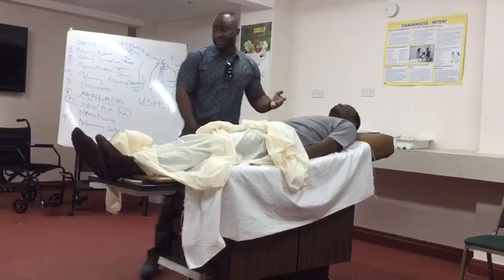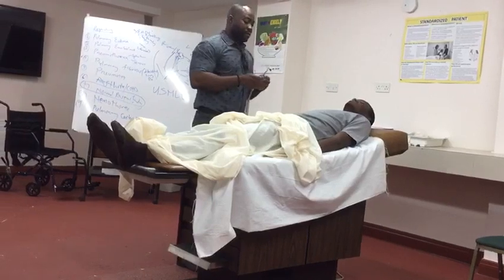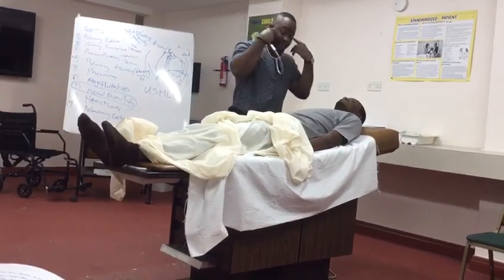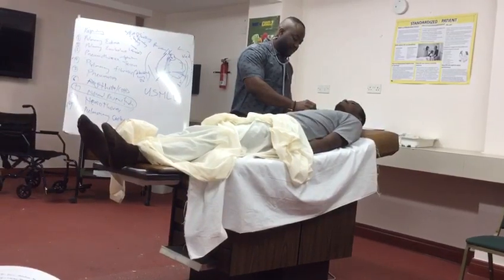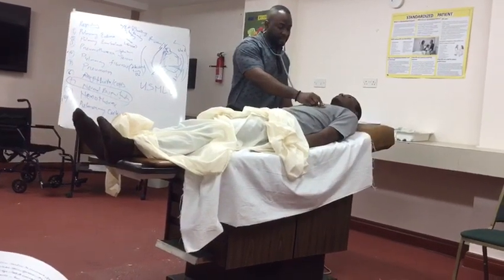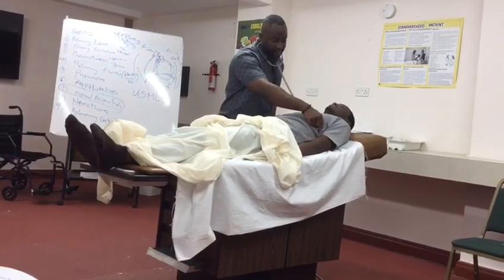I'm going to move on now to do the auscultation with my stethoscope. The stethoscope is cold so I would like to warm it first. Ears pointing away from me — ready the stethoscope properly. Just take a deep breath in and out through the mouth for me. On auscultation, air entry was equal bilaterally. The breath sound was vesicular throughout the lung fields. There was no abnormal breath sound, no crepitations, no crackles, no wheeze.